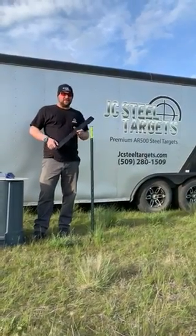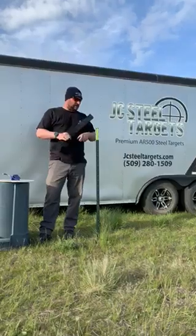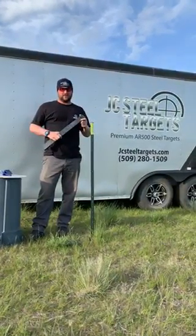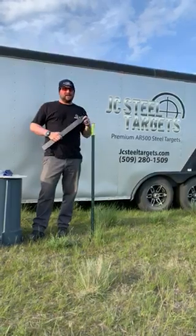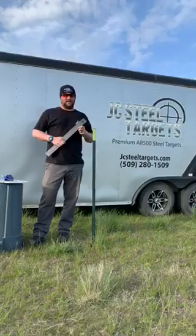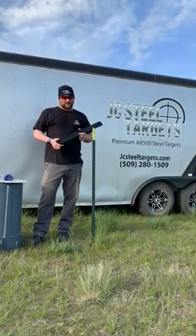Hey guys, Jake Vibbert, JC Steel Targets. Check out a cool product that we came up with. We sell our AR500 custom T-Posts all over the country for ranges and for matches. They're super durable and it's a bomb-proof way to set up one of our slotted hook targets.